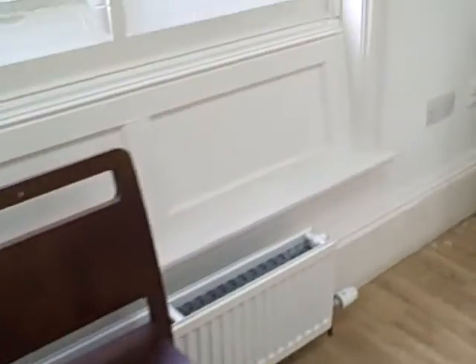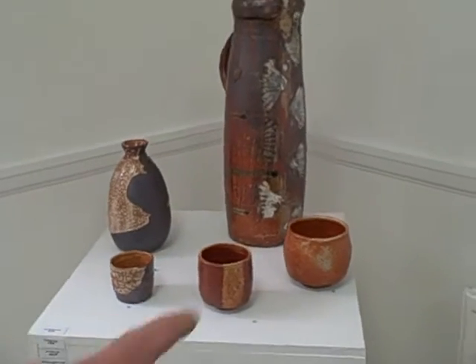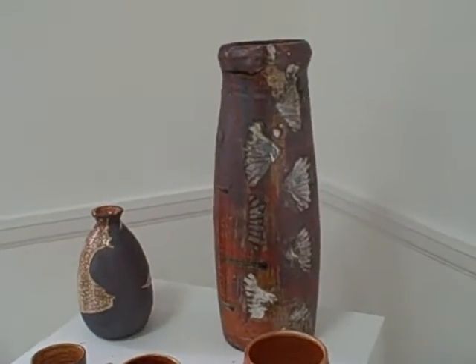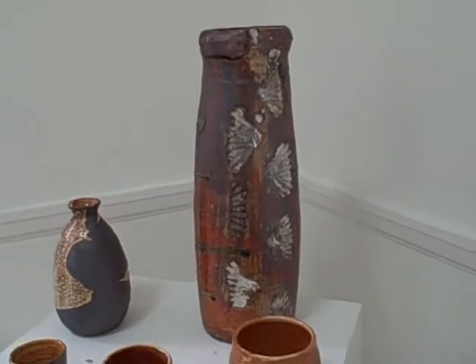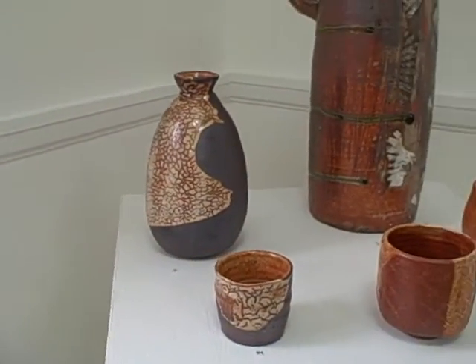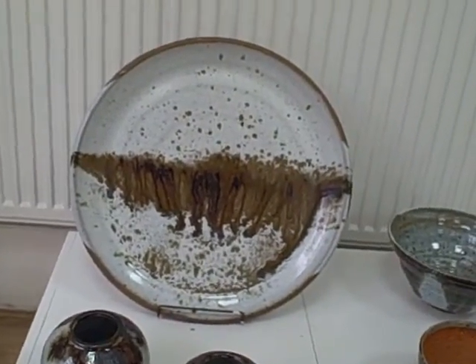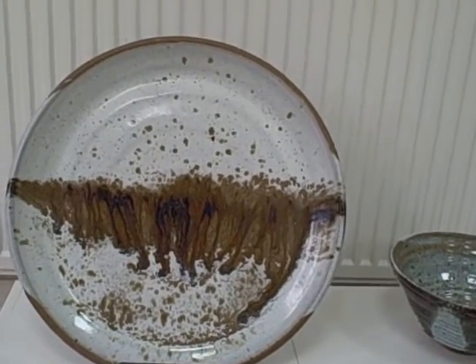I'll cross this way. Tall jug fired on shells, on its front. Large plates with nuka and iron slip.